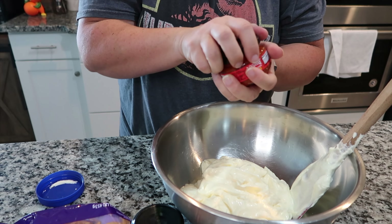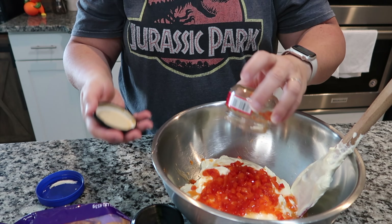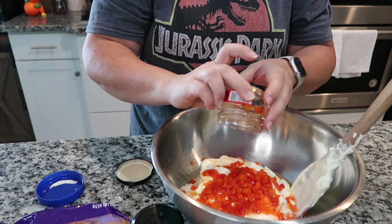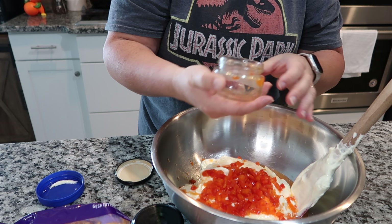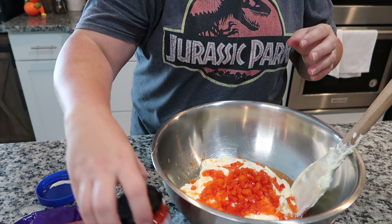Then you're going to do two jars of pimentos — you want to make sure that they're diced. If you don't have them but you have roasted red peppers, which is exactly what this is, you can dice them up yourself. And then you're gonna want two pounds of cheddar cheese. I went with the extra sharp just to add some additional flavor, but you can use mild — it's really whatever you prefer.